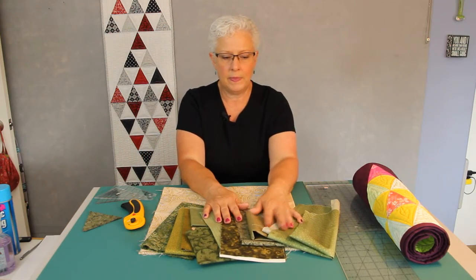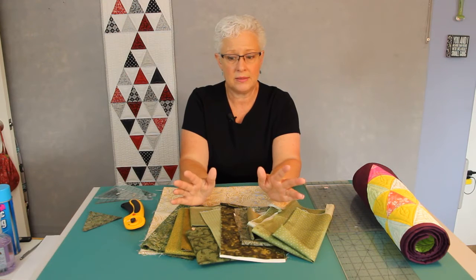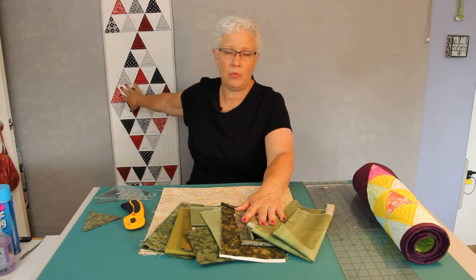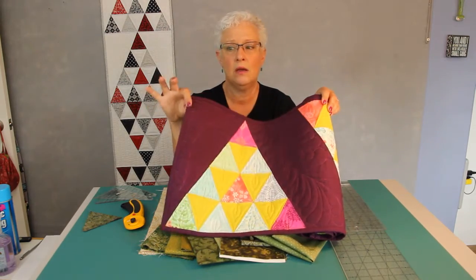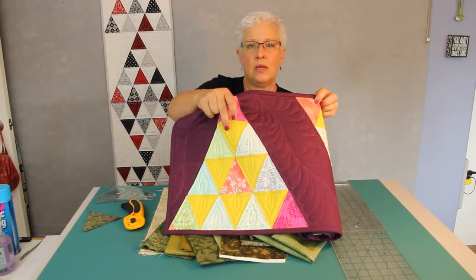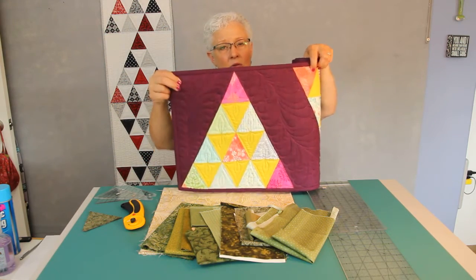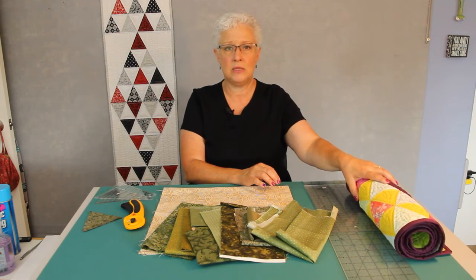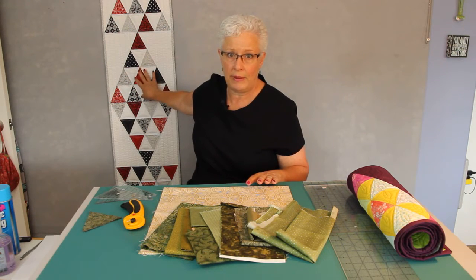Let's talk about fabric. There are probably a lot of different ways of making this table runner and you can really customize it. This particular one with the white uses all white background with printed triangles. This other one uses a different background fabric for the outside, and I've used green for the background in the triangle pyramids. I will give information on the PDF on how much fabric you need to make a two-color version, but for this instruction I'm going to show how to do it with the one color background.